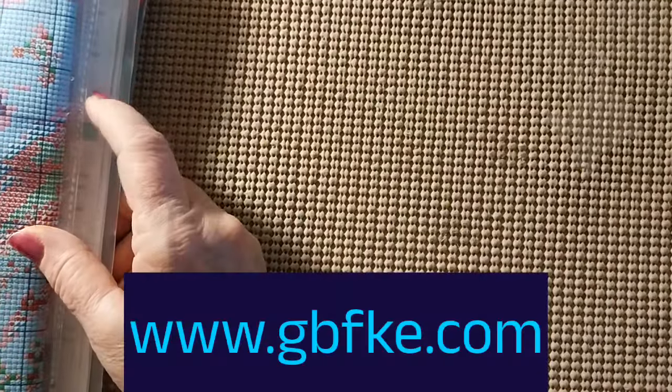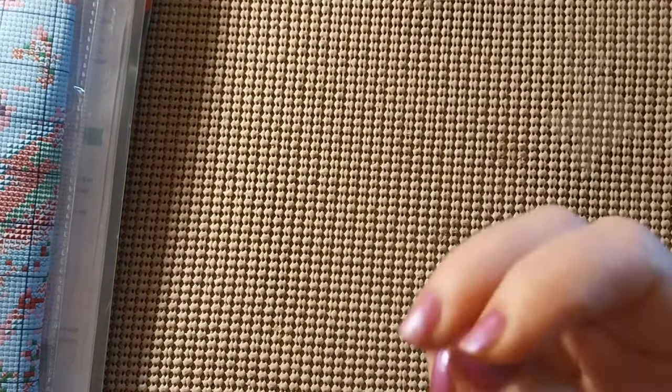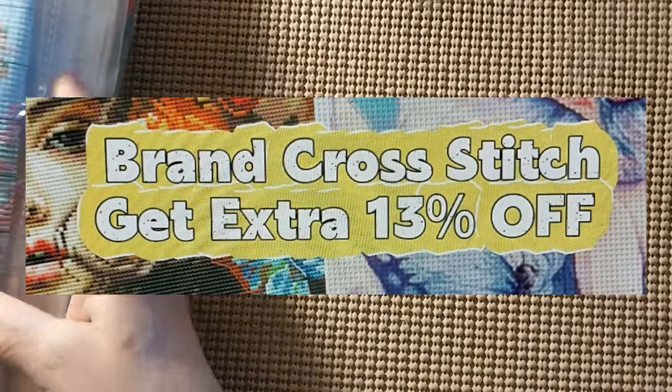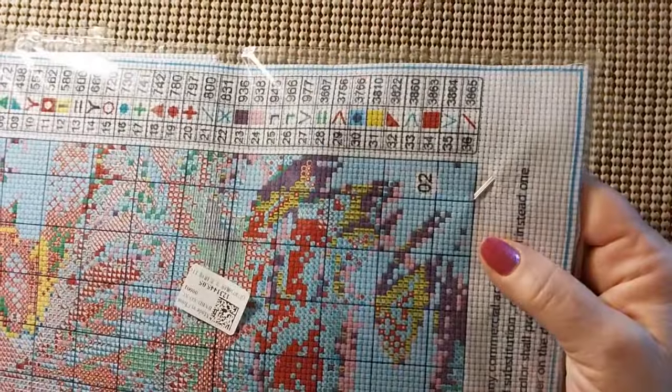I'll put the scissors away so they don't drop on my foot. Looks like three cross stitch kits and these come from GBFKE. If they have any specials or if I have any discount codes, it'll all be right along here and in the description box below. So let's get started with the first one.